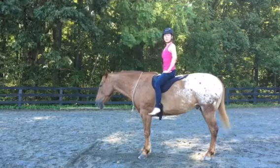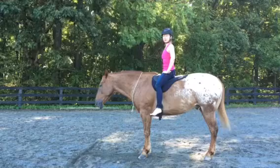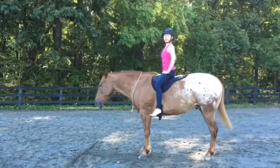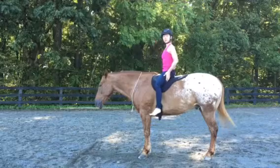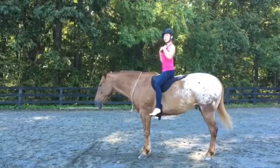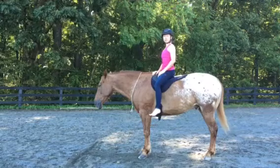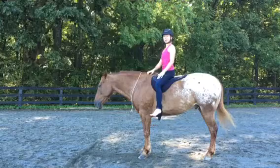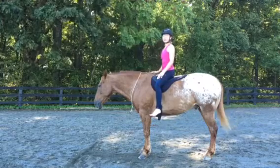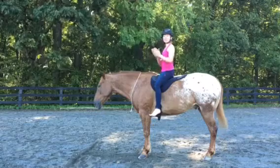That is how you get into downward facing dog and Tadasana or Mountain Pose on horseback. I hope this has been helpful. If you have any questions, just feel free to leave them in the comment section, or if you have any requests for future videos and other poses that you would like to learn about how to do with your horse. Thank you so much for watching. Have fun practicing yoga with your horse. Namaste.